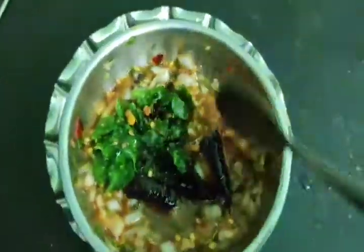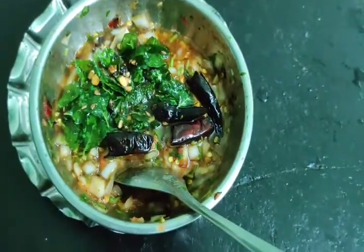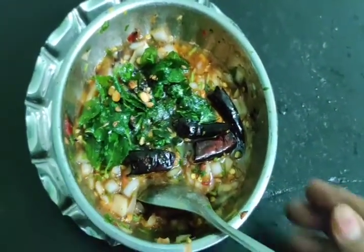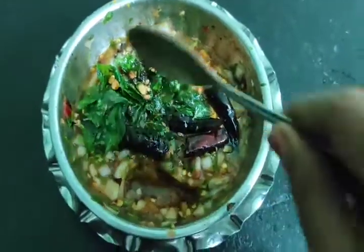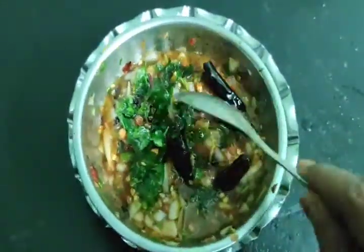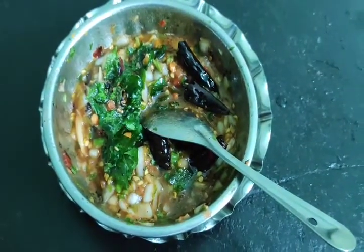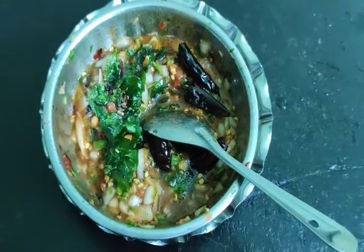Now the tomato batch is ready. This rice has many soups. Friends, try it — it's very easy. Like, share, and subscribe.